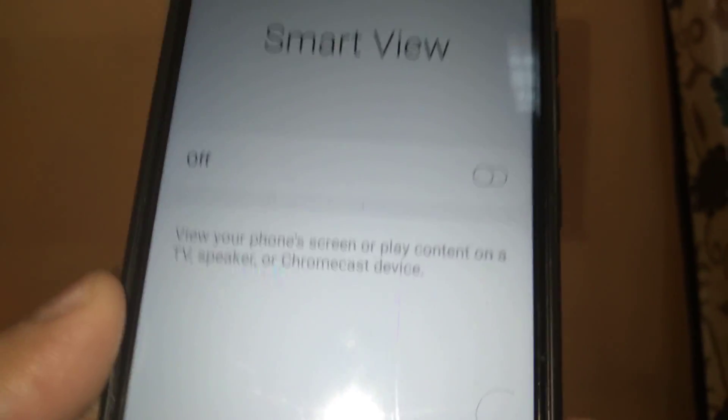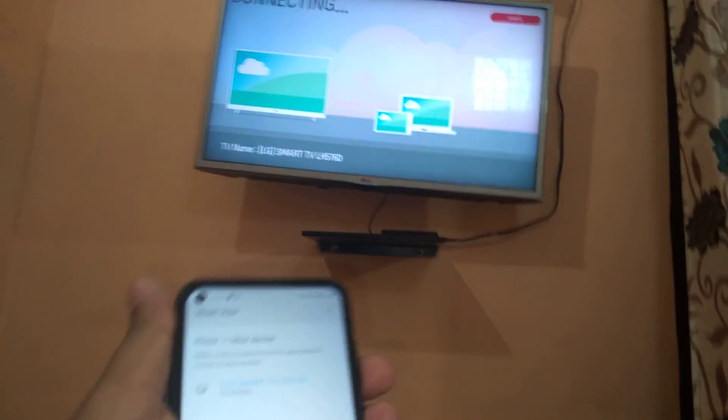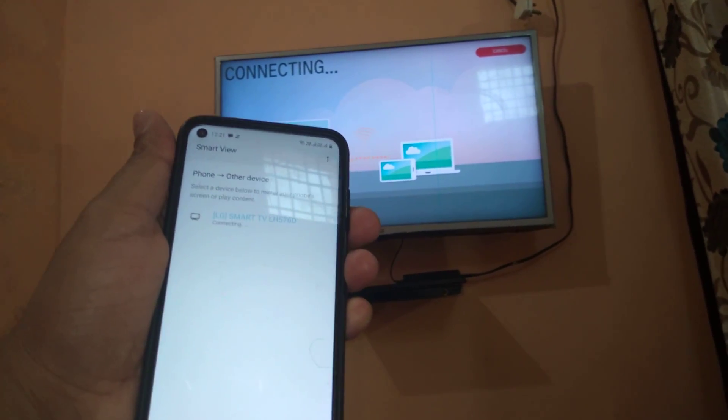First, click on Smart View and turn it on. After opening it, it will show your TV name — just click on it and click 'Start Now'. After clicking Start Now, it will connect. You can see 'Connecting' is showing on my device.